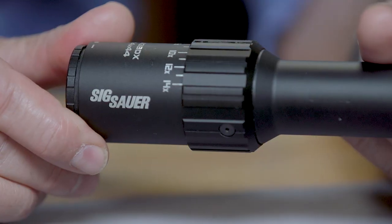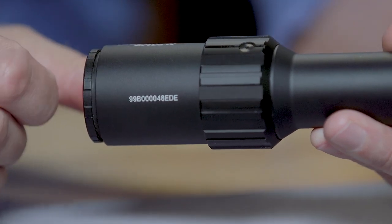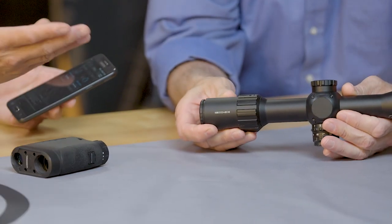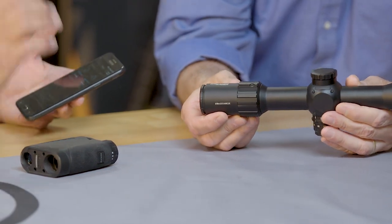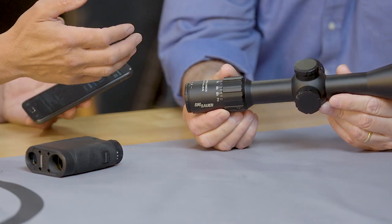When you bond the two range finders together in the phone, it gives you a PIN number. You simply enter that PIN number so nobody can hijack your range finder — if you're on the range with eight other guys running a BDX system, you don't have to worry about interference. The same thing goes for the scope: Bluetooth comes up, you see the serial number on the back of the scope, correlate it, hit it, and the two are linked together.